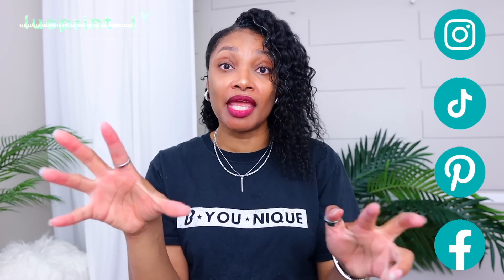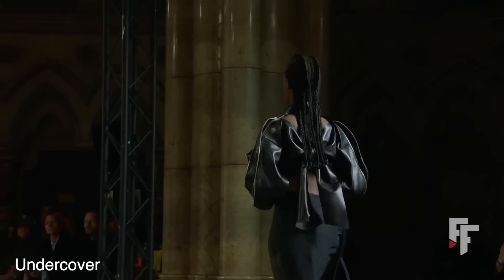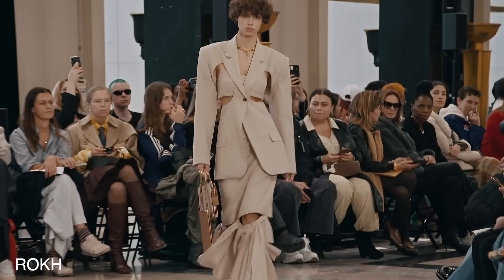I am super excited, but guys, like literally hold on to something. I promise you it's going to be a ride but it's going to be worth it. If you watch my runway inspiration videos, I highlight my favorite runway shows for the current season so that we can see what we can upcycle, what we can use to create our own dream designer wardrobe.